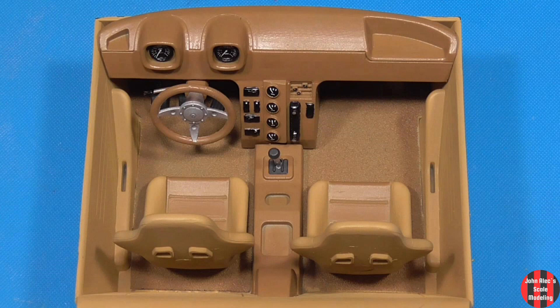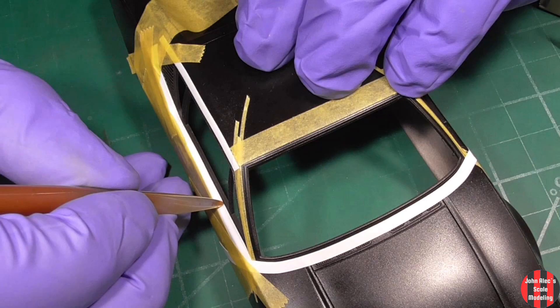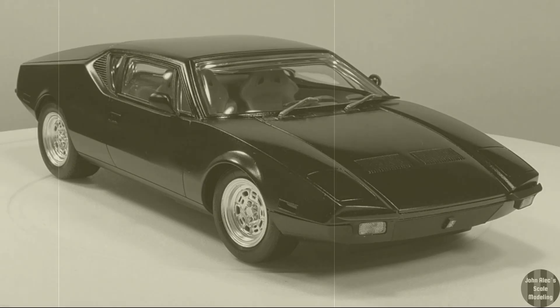Hey, thanks for tuning in. In this video, I build up and paint the 1/24th Fujimi de Tommaso Pantera.